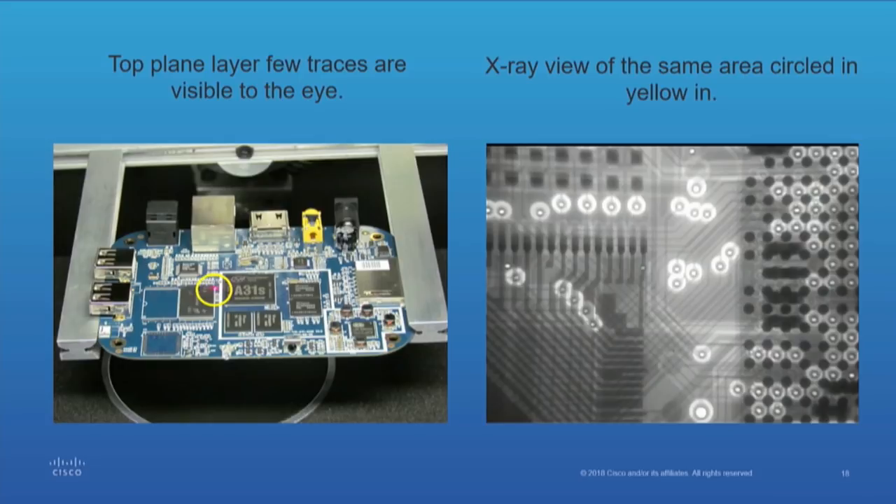Here's another one where they had the plain layer on the outside. Consequently, you're not going to see anything on the inside, and you can see it's pretty complicated.